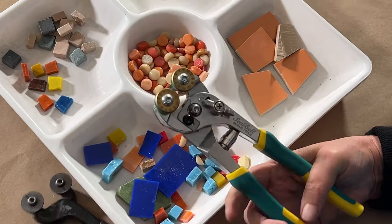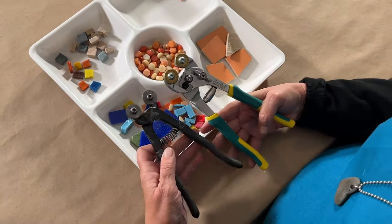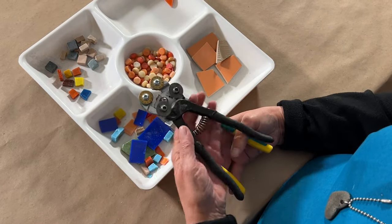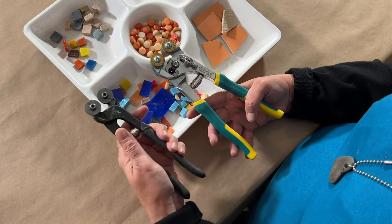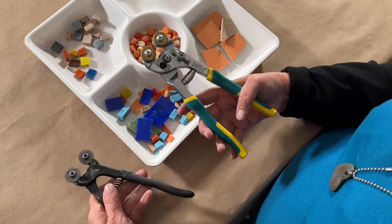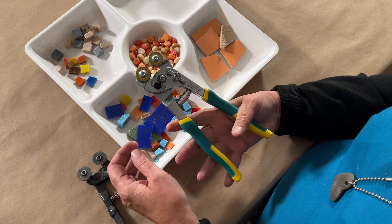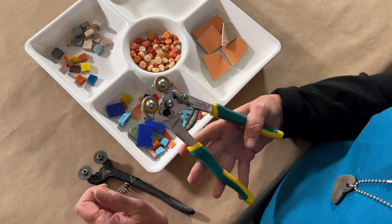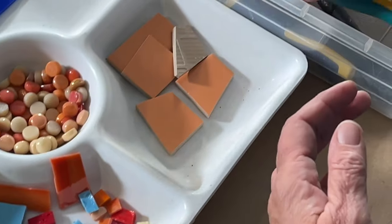Why is that important? If you compare the two and we're cutting stained glass, we don't need this much space. The opening of the handles is much larger, and this continuous outward pressure caused by the spring causes hand and forearm fatigue. By stopping it from opening so far, it's much easier, especially for us ladies with smaller hands. Plus you can lock it in the closed position for convenient storage.